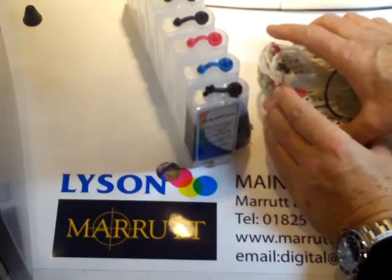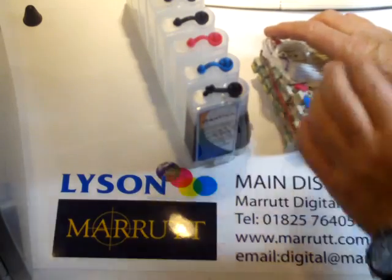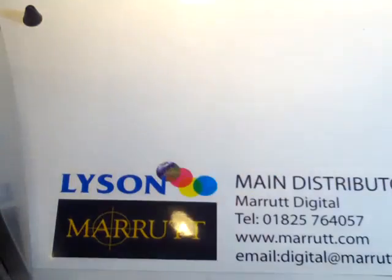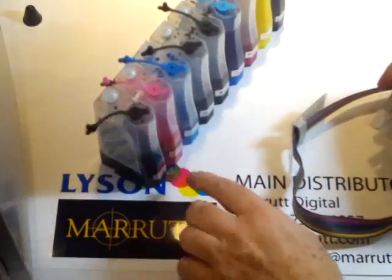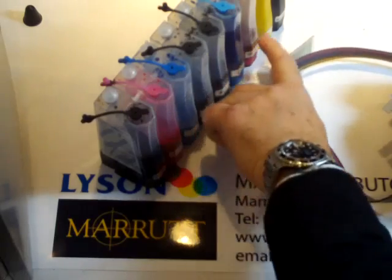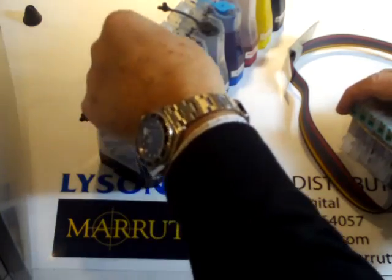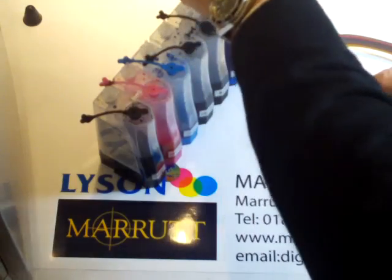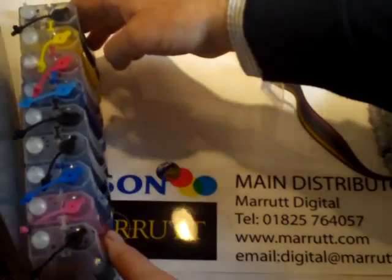We make sure our cartridges are kept in the position they were in when taken out of the box. In the best traditions of cookery, here is one prepared earlier. Here is the fully prepared system: all tanks have ink in them, we have put the little breathers into each tank, and we can place the tanks adjacent to the printer.